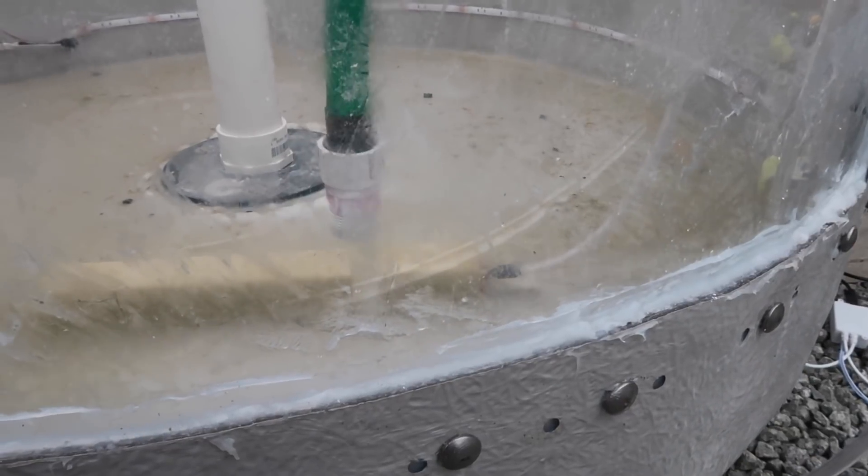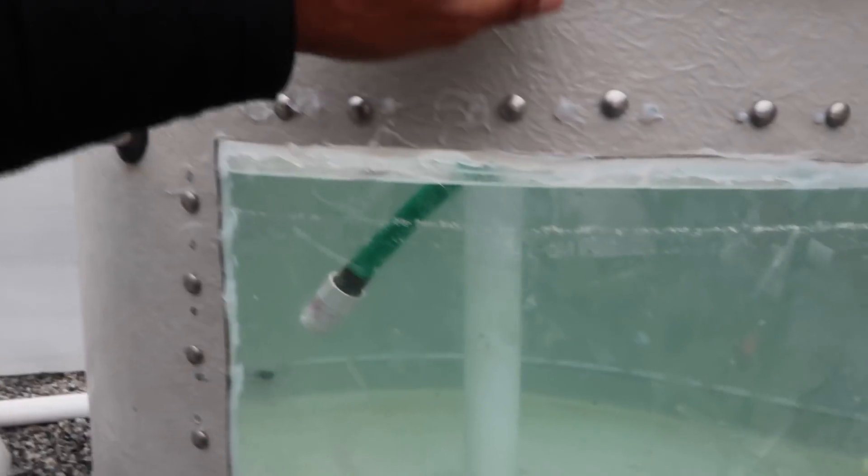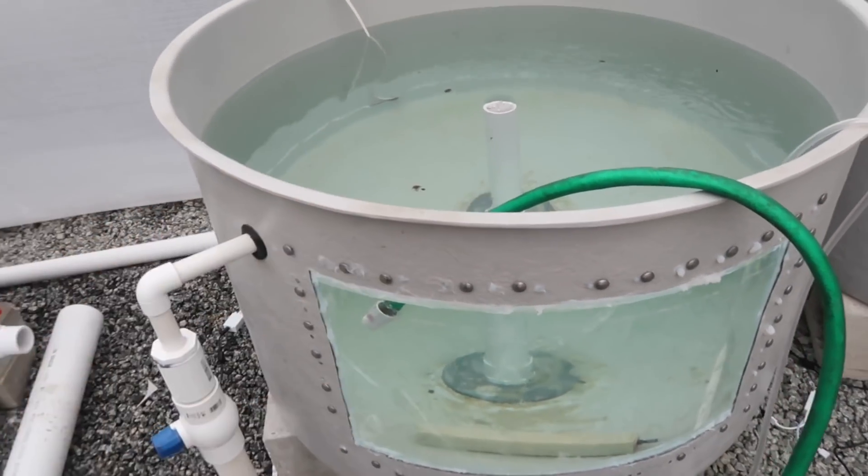So Carlos, go ahead and turn it on — turn on the water from the well, and we'll get it going. There we go. Alright ladies and gentlemen, the tanks are filled up. You can see that this tank here — this one's fine, it's finally fixed. We don't have any leaks on this one.